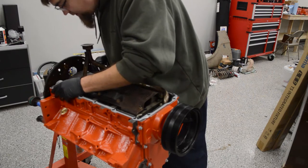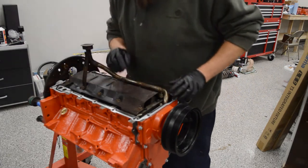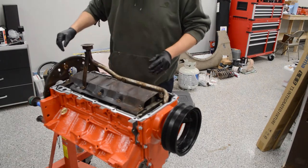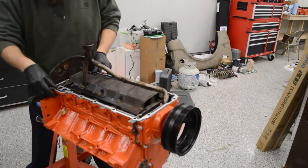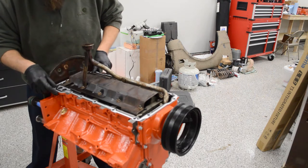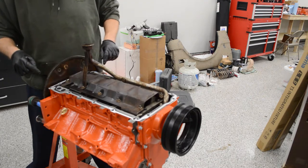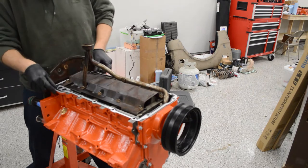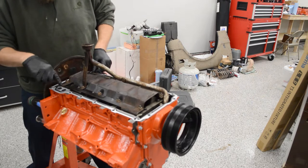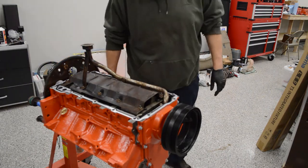You want to get this in place and make sure everything is lining up and it feels like it's going to seal correctly. This one kind of seems like it's hitting the windage tray in the back here. So you may need to loosen this hardware and move the tray over slightly — there's a little bit of play in it — just because it is going to contact the gasket right here on the corner. Let's take care of that.